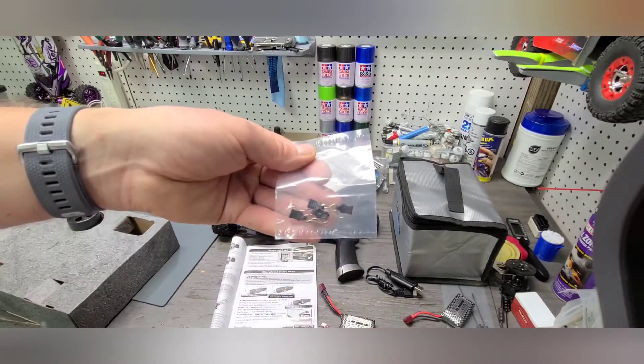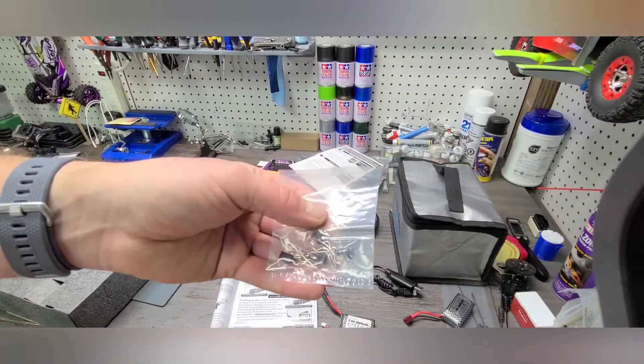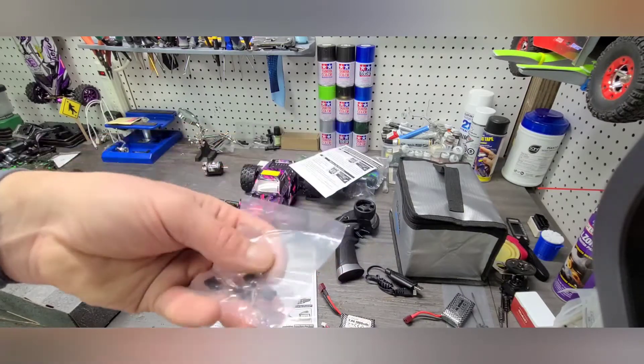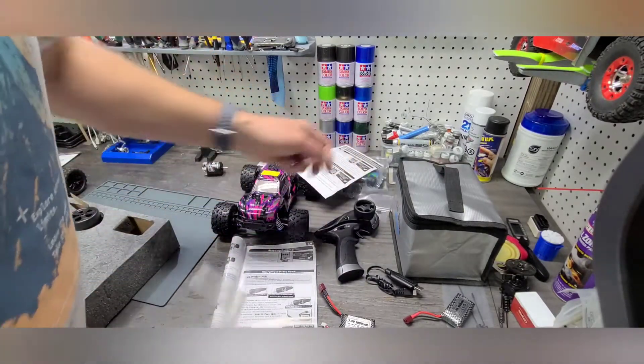You also come with some extra body clips. They do from time to time come off if you crash, so it's nice to have a couple extras so you're not trying to dig through the yard to find them, because they are pretty tiny. That's an added bonus.